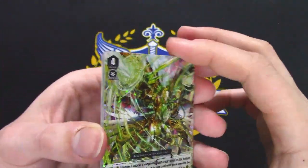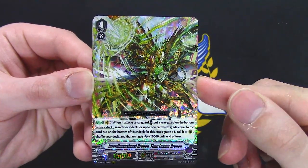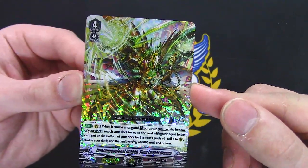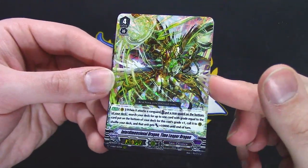Time Leaper Dragon — I wonder what it does. Not Time Leap, obviously. When it attacks a Vanguard, put a rear guard from the bottom of your deck, search deck for up to a grade plus one equal, call to rear, shuffle your deck, and then you get 10k. So it's Metallica Phoenix — yay.